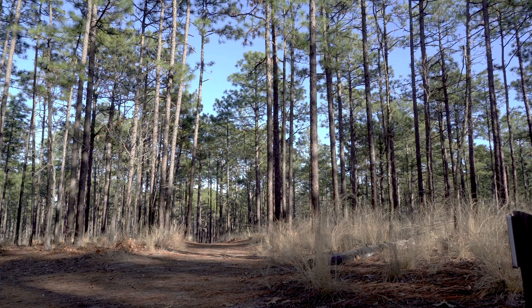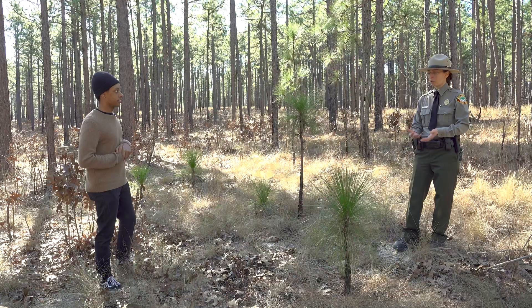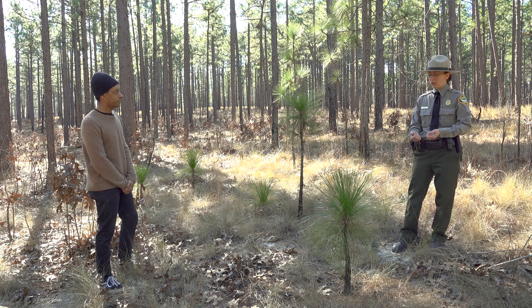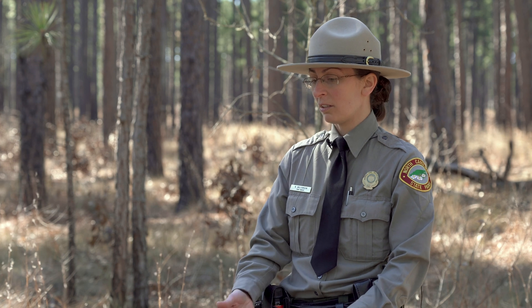I'm noticing that the ground along the trails is very sandy — do longleaf pines enjoy that sandy soil? Actually, yes, great observation. We are in the sandhills here, and longleaf pine trees are a bit better than other trees at growing in these sandy soils that are very dry and nutrient poor. One of the big things that helps them is their really deep taproot — longleaf can grow a taproot about 15 feet deep, which helps anchor them and absorb as much water as possible.